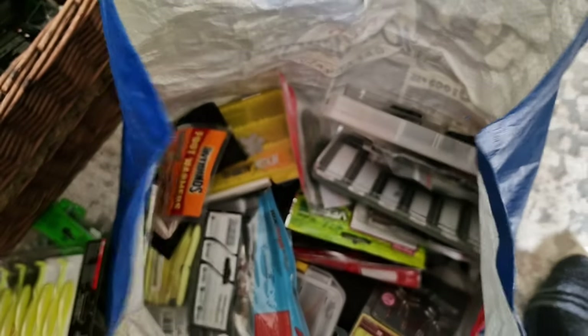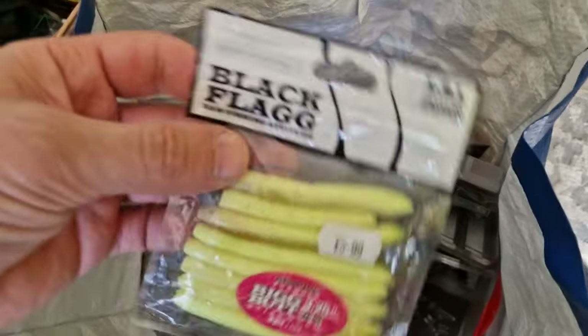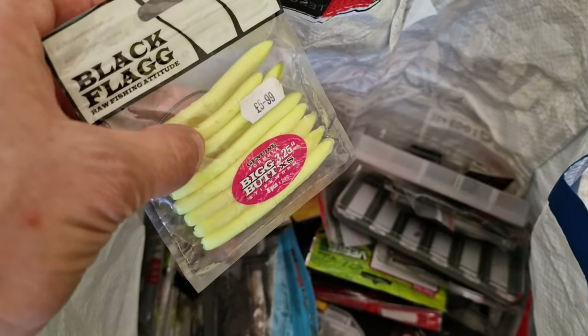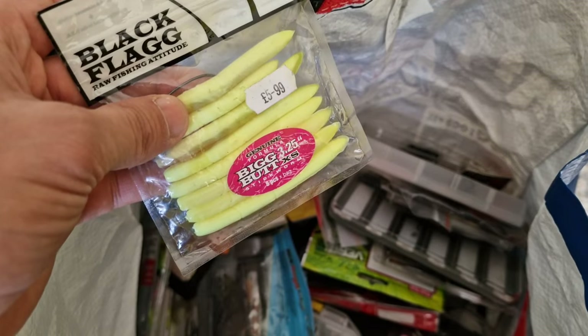This is from Lucky John Toyga, some black flag lures. Maybe you've never heard about them — they really work well on perch. This is a floating lure, by the way.